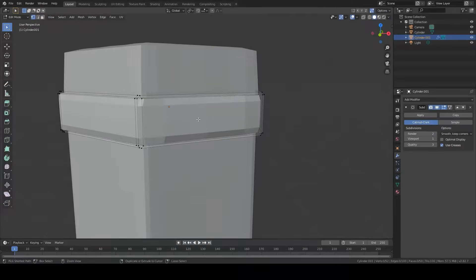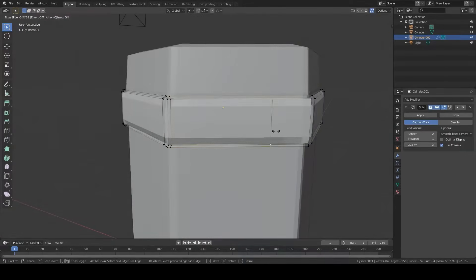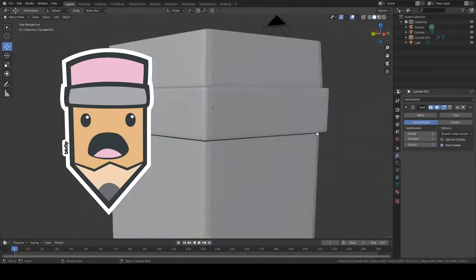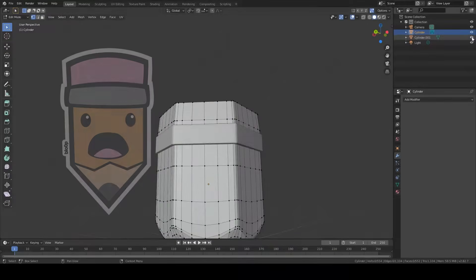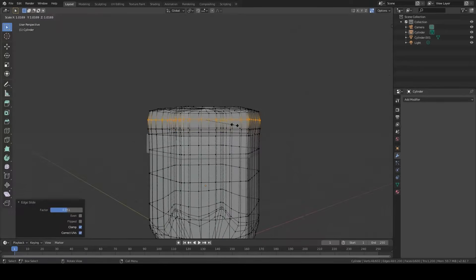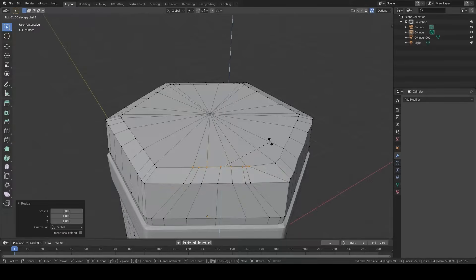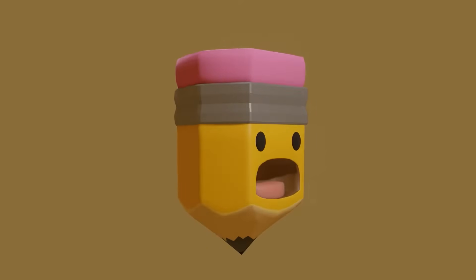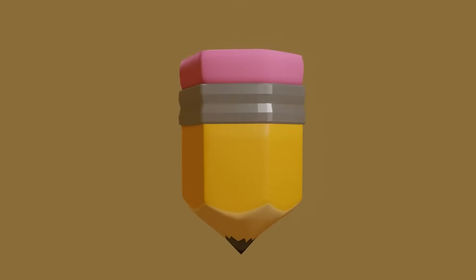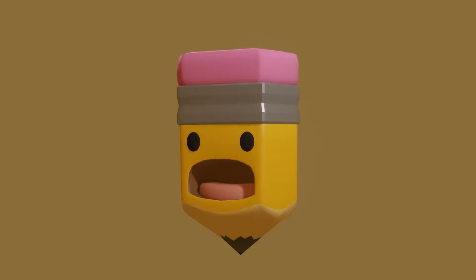The first step was to build a 3D model. I'm still a beginner with Blender, so I chose something easier to start with, and this old pencil doodle of mine was a perfect start. Unfortunately I paused recording halfway through and didn't start again until it was finished, so we'll skip to the end result. With the model completed, I exported it and sent it to print.